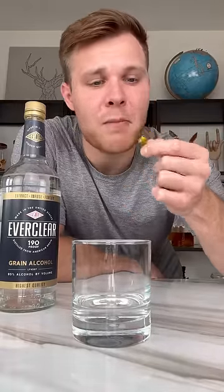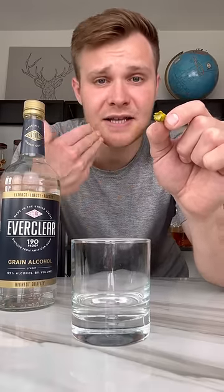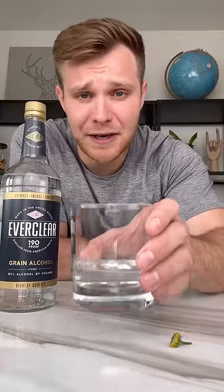Now that that pain's over, we're gonna take a bite of our buzz button and see if we can't taste the Everclear after. What the buzz button does is it releases a natural alkaloid on your tongue that creates a tingly numbing sensation. I can feel the buzz button in full effect.